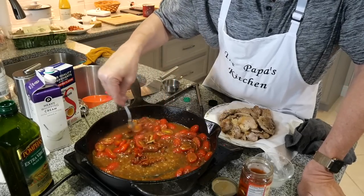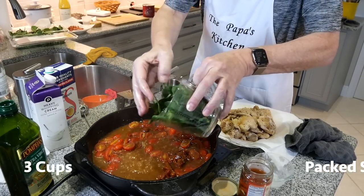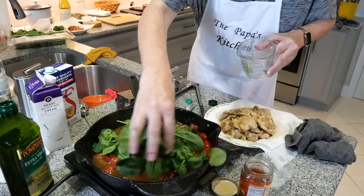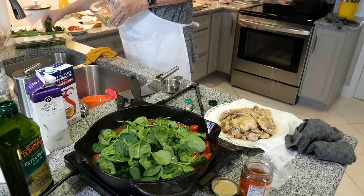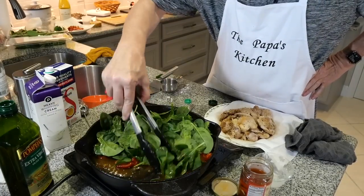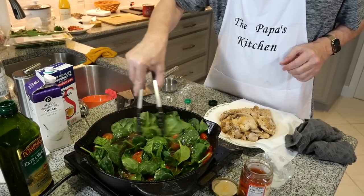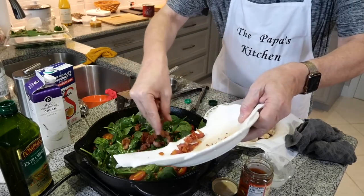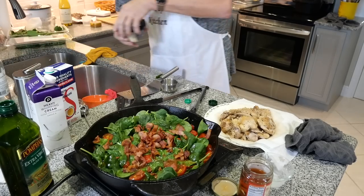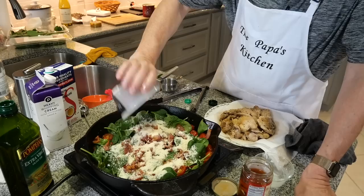Now I'm going to put in the spinach — we want about three cups packed. There's two cups packed, let me add a little more and make sure it wilts. I'm going to take the bacon and put it back in, and add about half a cup — actually a little more — of parmesan. Can't go wrong with cheese.